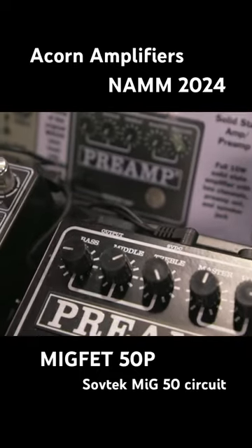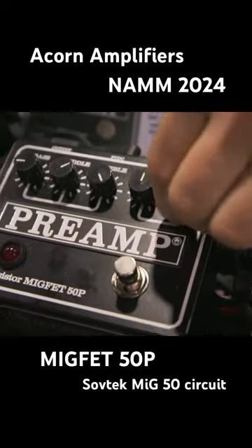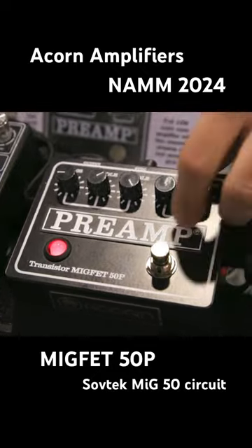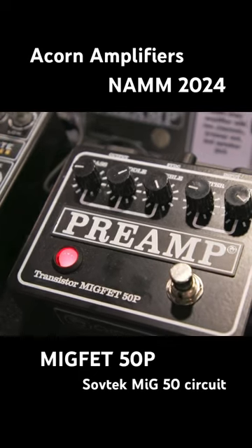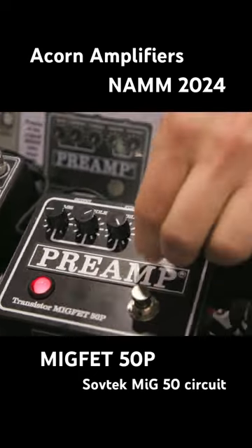50 tube midget with JFETs in place of preamp tubes. You get a lot of gain when you roll the volume up — you get a really crunchy and saturated sound. Or if you want just a little bit more of a clean preamp sound, you can roll your volume back.